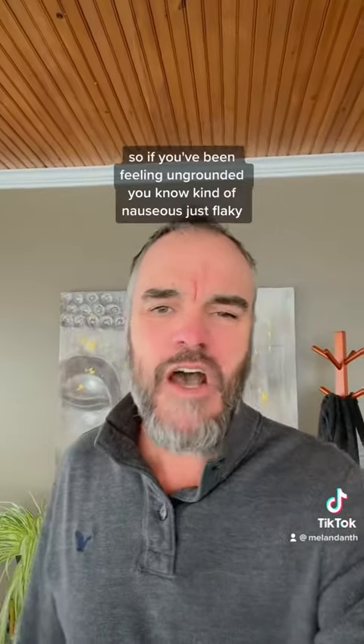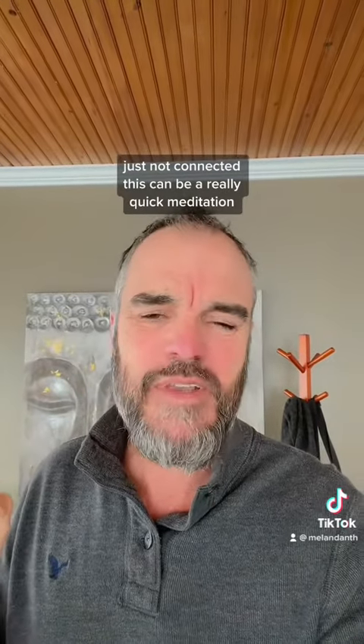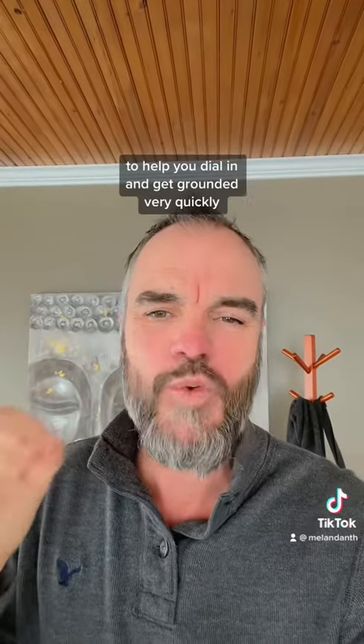So if you've been feeling ungrounded, kind of nauseous, just flaky, just not connected, this can be a really quick meditation to help you dial in and get grounded very quickly.